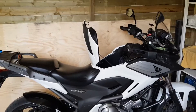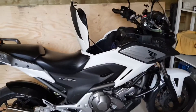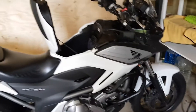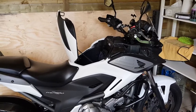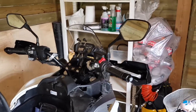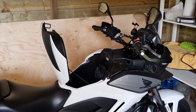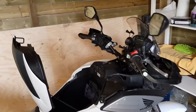Hi guys. I just want to show you a quick install of the booster plug on my NC700X. The booster plug is this device here. What it basically does is it cheats the air intake temperature sensor to show the ECU a colder air temperature than it really is, and that increases the fuel going into the engine which makes it run richer, and it should improve the low RPM running and smoothness of the engine.